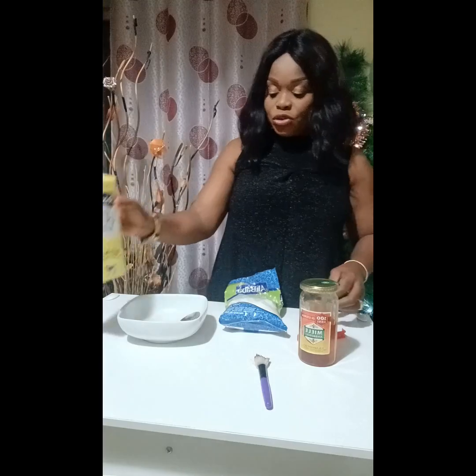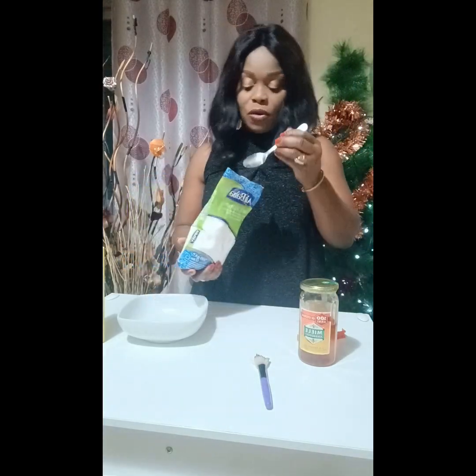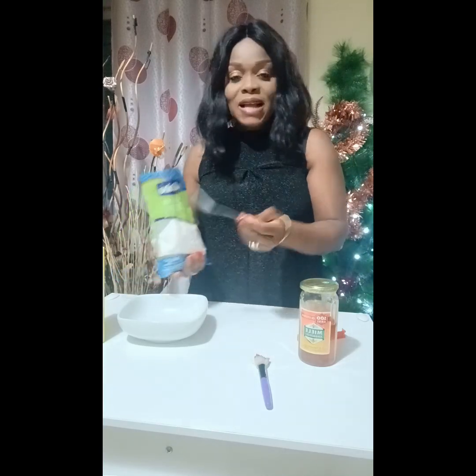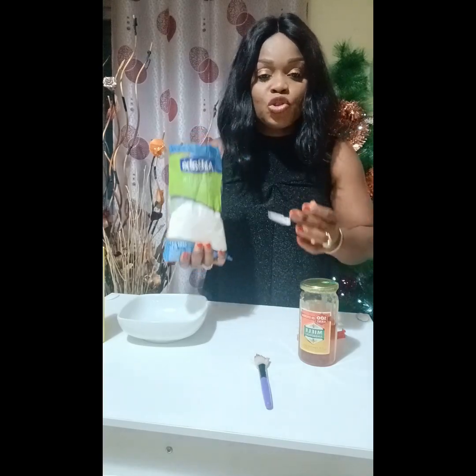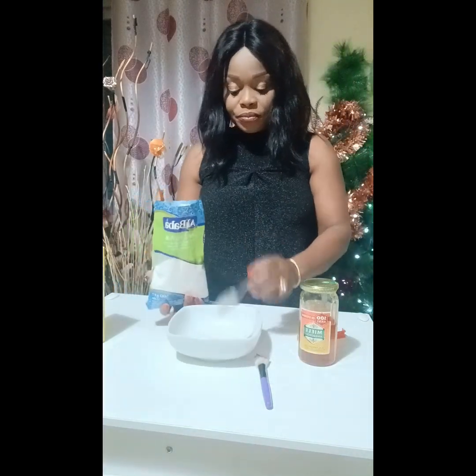I'm going to take half a tablespoon of rice flour, half a tablespoon of honey, and half a pinch of milk. Now I'm going to mix these three items together.